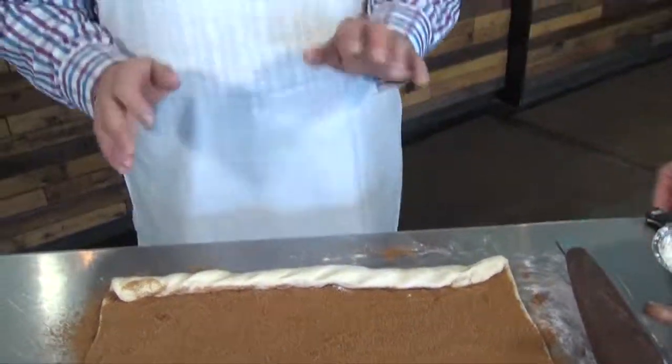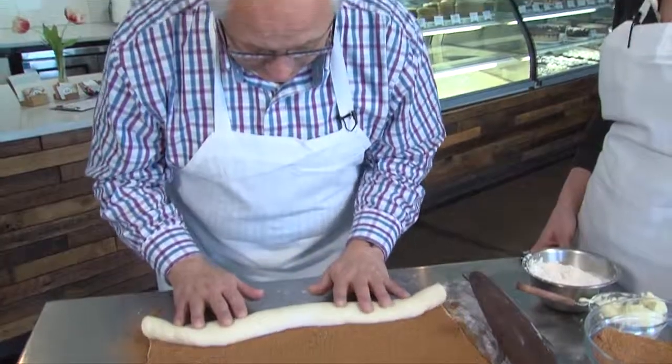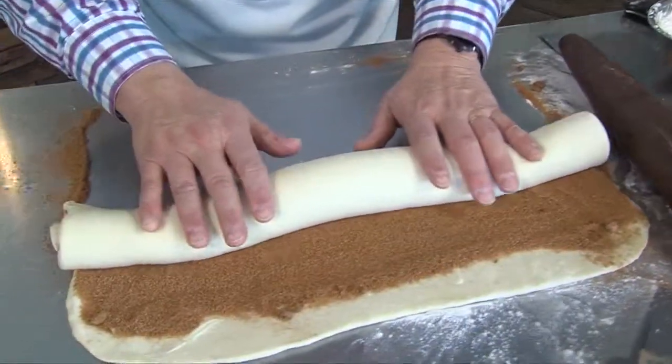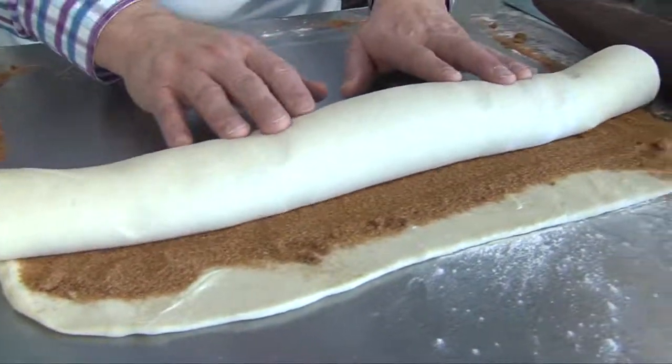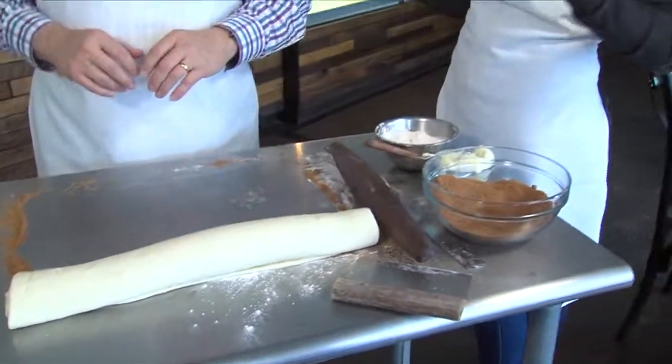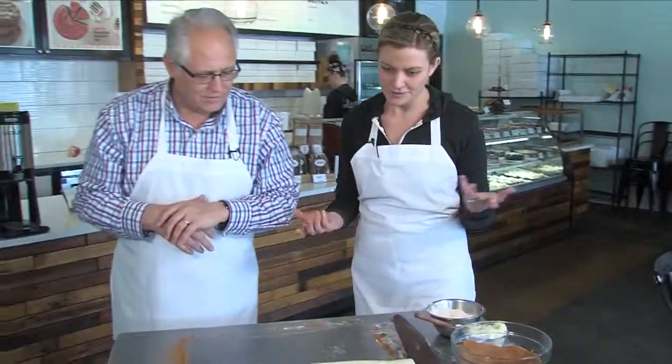As soon as she said 'this part's easy,' the host got nervous — but it turns out he's a natural. In the class, everyone will get to roll up their own packet of dough into cinnamon rolls.